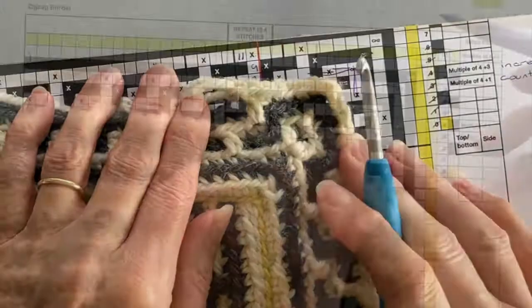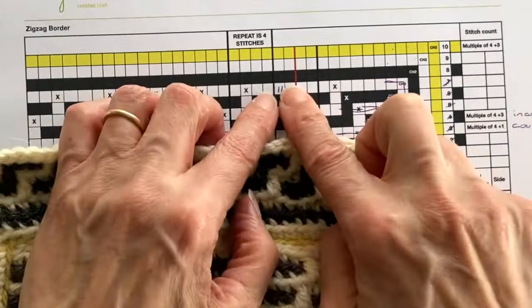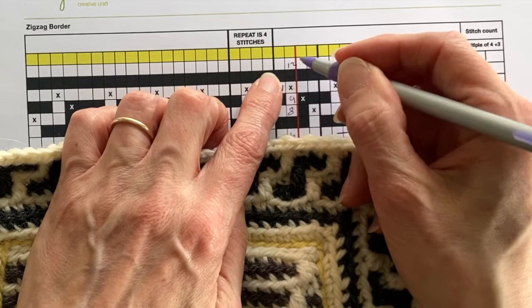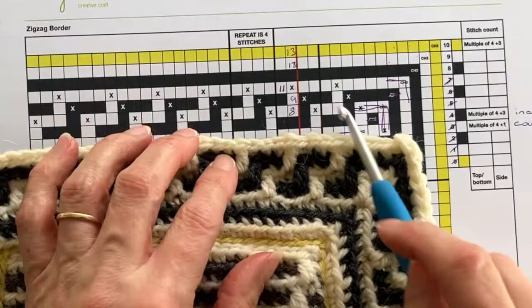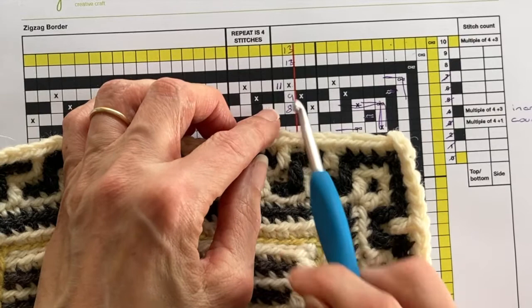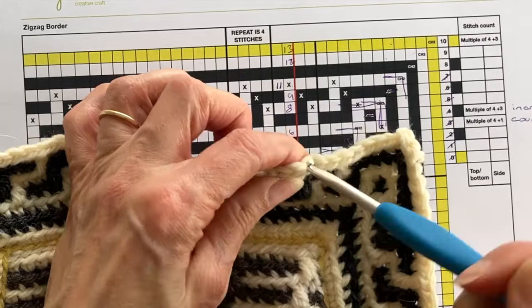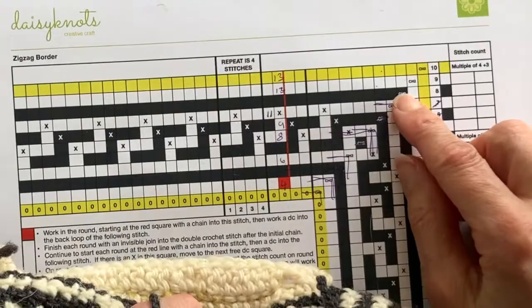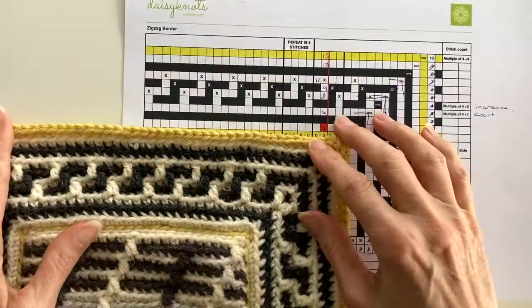Now we've completed round seven, all our drop trebles are finished, so we just have three rounds of double crochet back loop only. It's your choice whether you want to continue starting at the red line — if so, you'll start on stitch 11, 12, and 13 as written in the chart. Each round has a different colour and is worked in double crochet back loop only, making sure to add chain two at the corner and ending each round with an invisible join. I'm going to whiz through all three rounds and let you see what it looks like when completed.